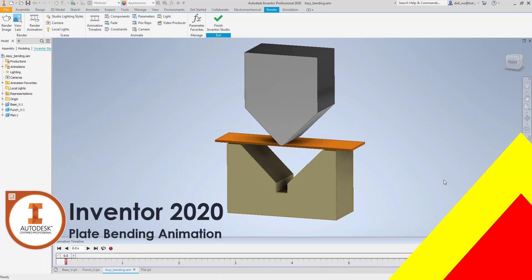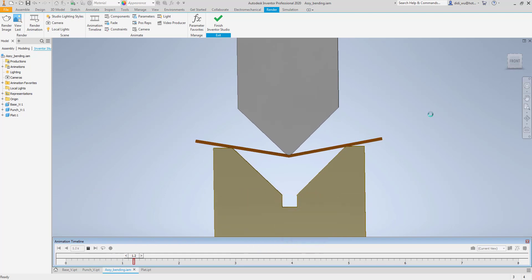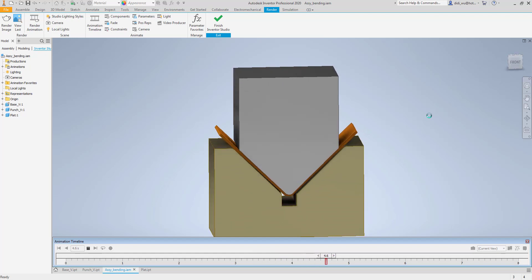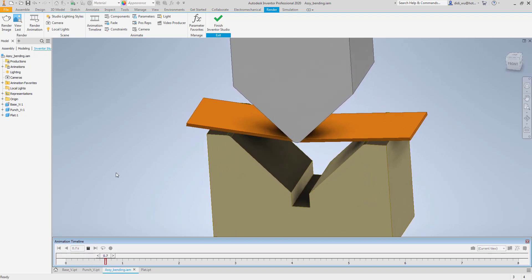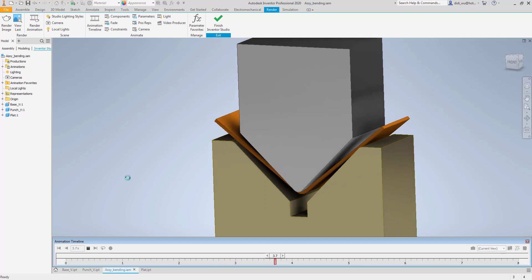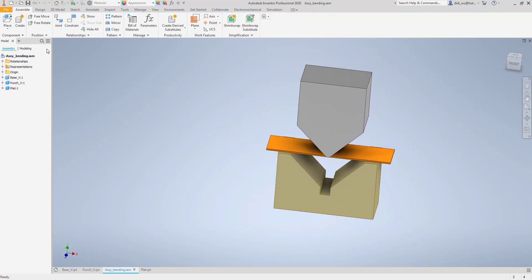Welcome back to another tutorial. This time I'm going to create a tutorial for Inventor, based on a request from the Inventor community on Facebook. Someone asked me to create a blade bending simulation — basically a V-shape bending where the blade is pushed by the die and the punch.